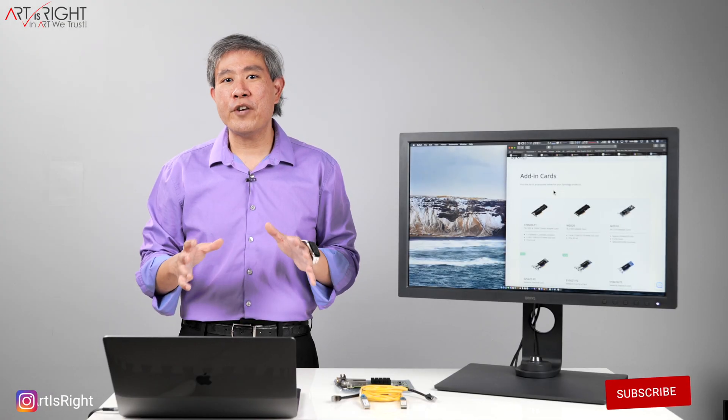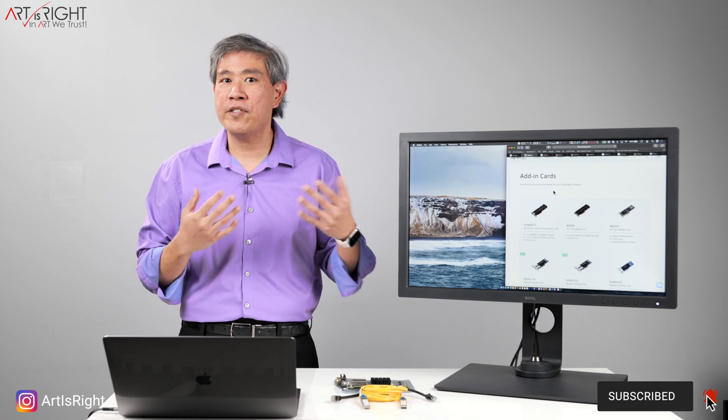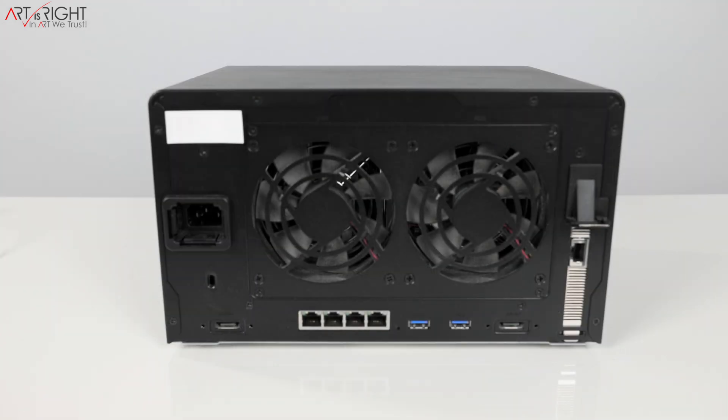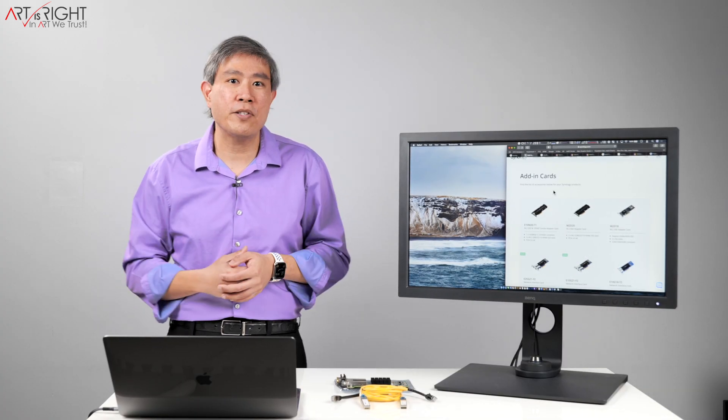I'm making this to share a lot of research that I've done to find a 10 gigabit card that will fit into my Synology NAS. I have a DS1618+, which has one PCIe slot, so I can get any 10 gigabit card and install it in the system. If you have a compatible system that has a PCIe slot, you can pretty much do the same thing.